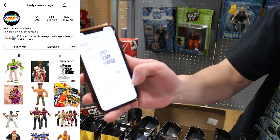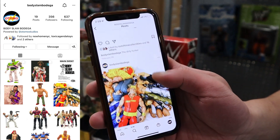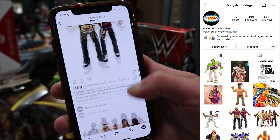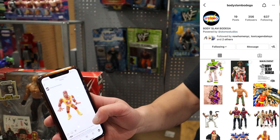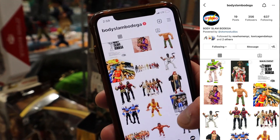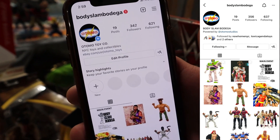This is my Instagram — Bodyslam Bodega. I do a little bit of figure photography, mostly in the white box. If you're looking for anything, you can just hit me with a DM. I'll reply probably 10 seconds later. It's a fairly new account, but it's all good — just have fun.